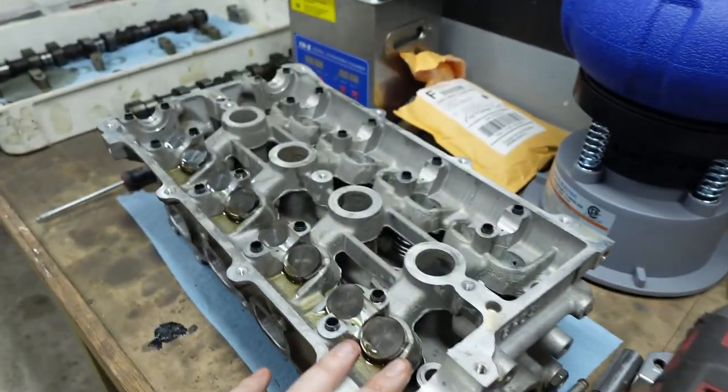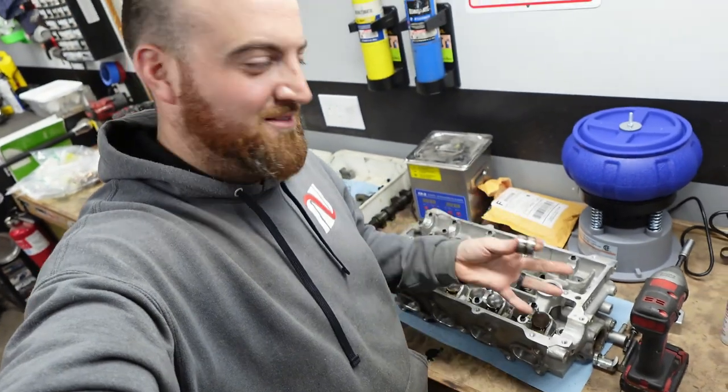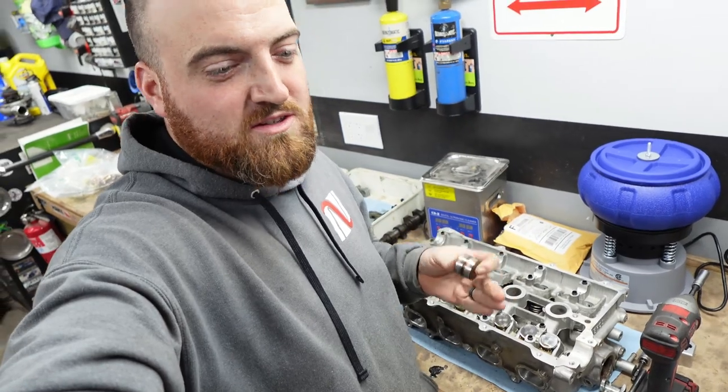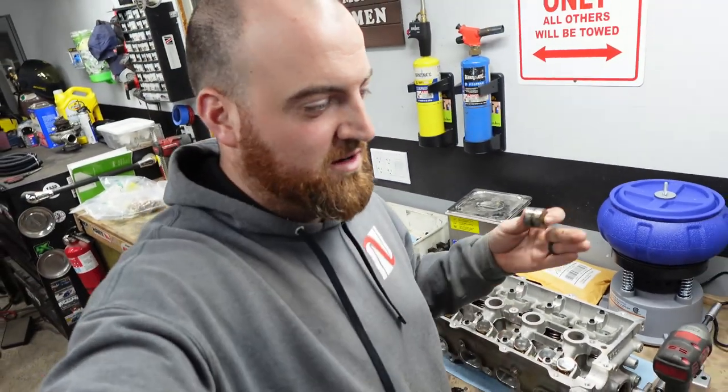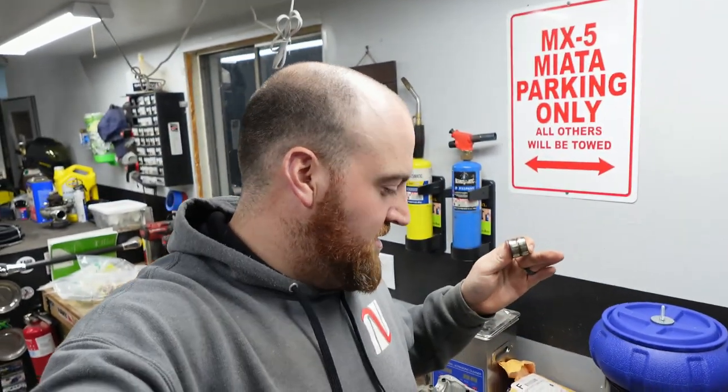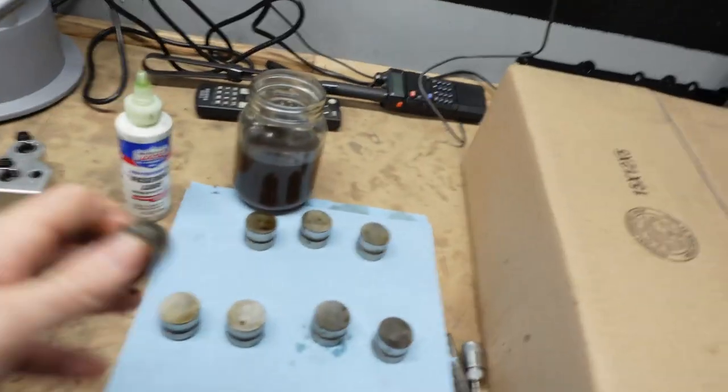You do not have to do this while your engine is out. I know I have a head on my workbench right now, but you can do this when the engine is in the car. A great time is when you're doing your timing belt maintenance, because you already have the belts apart. All you have to do is take the cams out, which is very simple, then pull your lifters out — they just come out with a magnet. Take them apart like I'm about to show you and put them back in. The key thing is keep them in order. It's not as important on the earlier heads, but it's just good practice, and if you ever build a second-gen head like an NB head, it is very important.